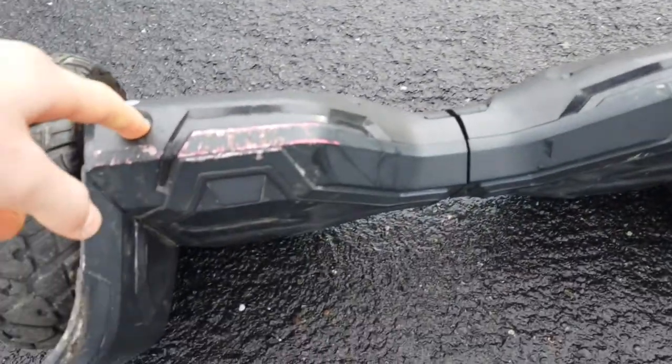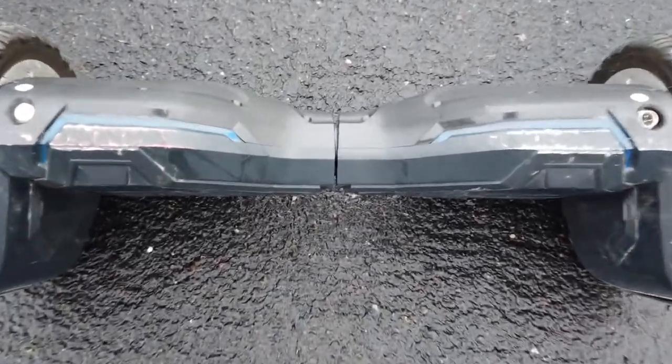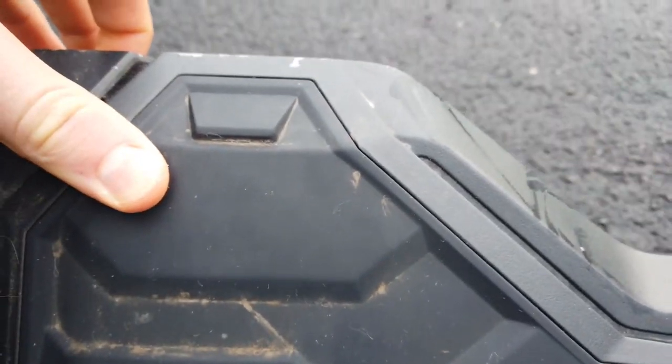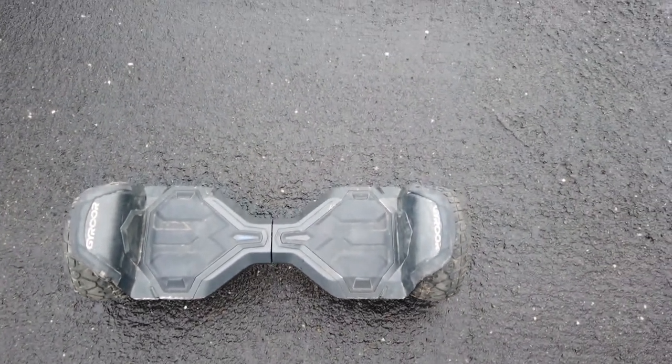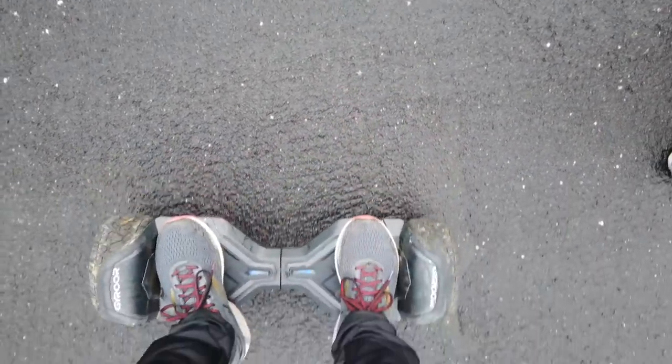So let's turn it on. As you can see it's a bit worn because I've been learning how to ride it, because it's actually fairly hard to learn. But then once you get it, you know how. So you step on one and then you step on the other.